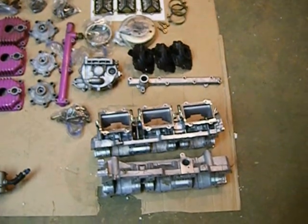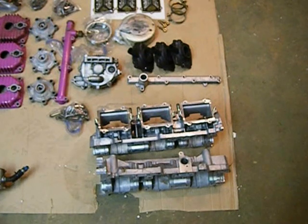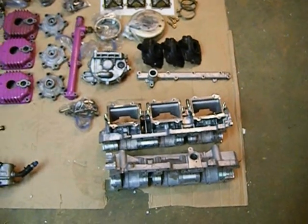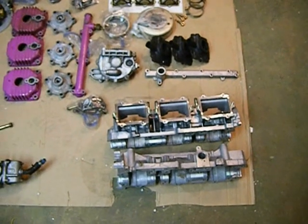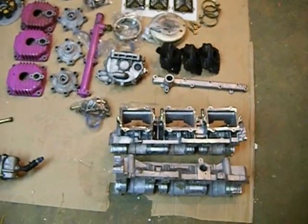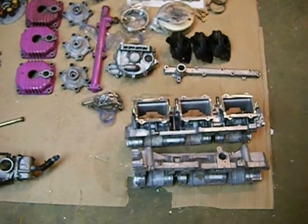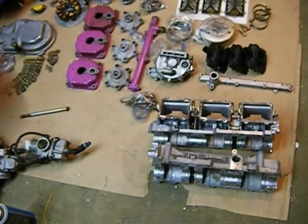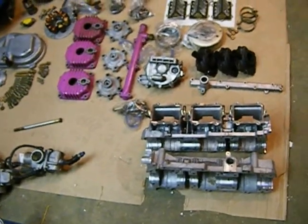My bearings, when I spun them — I could spin them — the inward bearings were fine, the mag bearing was fine, but the PTO bearing was rough and it sounded rough, and you can tell. It's got 4,000 miles on it, it leaned out, and it burnt the bearings up.